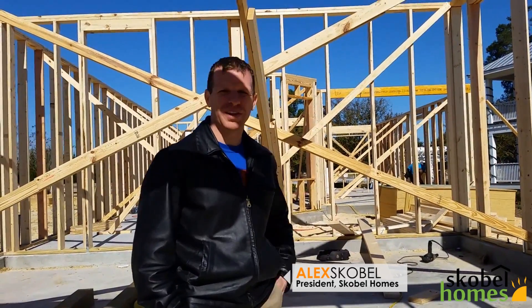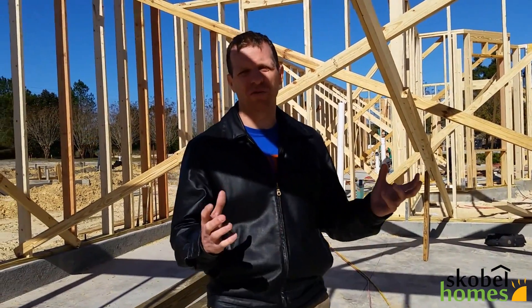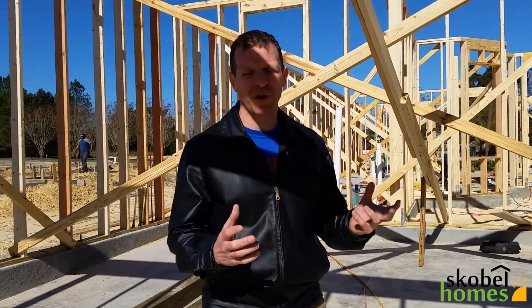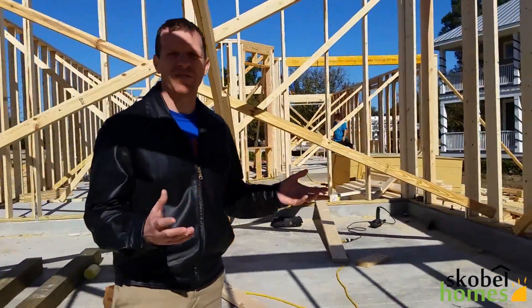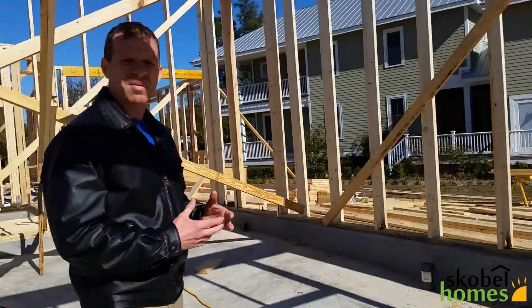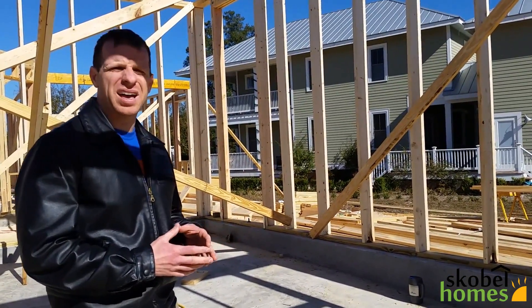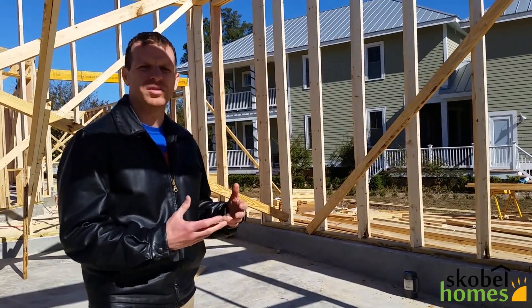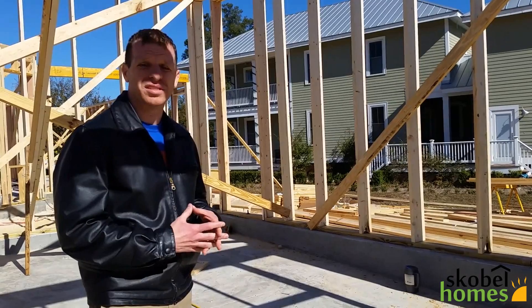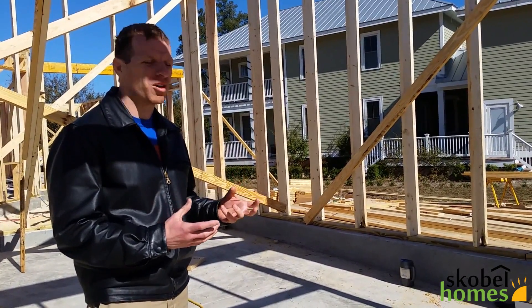I wanted to tell you guys a little bit about how we start framing the house and the different ways you can create the walls for the eventual home. These are all wood frame houses, and that's due to the area of Florida. Since we're in North Florida, most people, if not everybody, are using wood frame. In different areas of the state of Florida, like Orlando or South Florida, everybody uses block because of the hurricane codes. So those are the two kind of options you can make your walls out of.